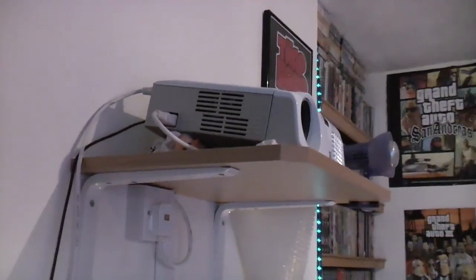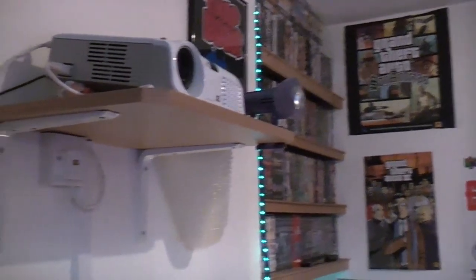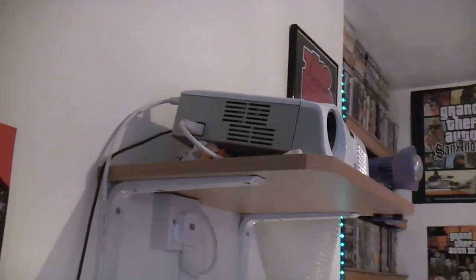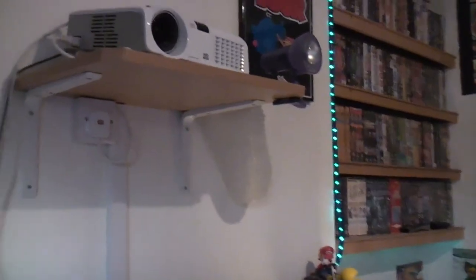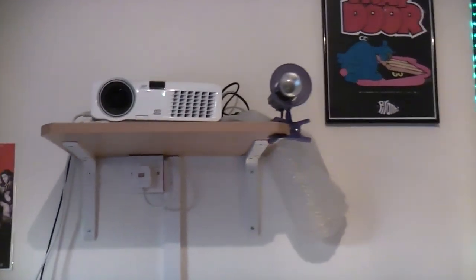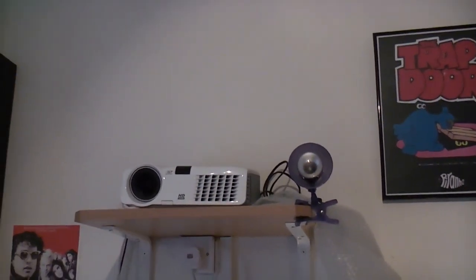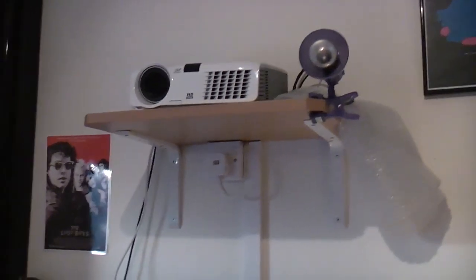The only slight annoyance is there is a lens shift. I've got the projector propped up massively because it's designed to be hung upside down from the ceiling with the picture shot down to the screen, or placed flat on a table with the picture shot upwards. I've got a nice parallel shelf which was ideal for my old projector, but with this one I've had to prop it up with a sock on one side and bubble wrap on the other.